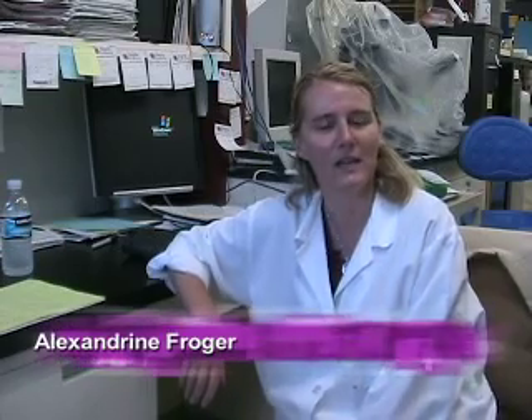Hi, I'm Alex Froger. I work in the gym hall lab in the department of physiology and biophysics at the University of California, Irvine. And today I'm going to show you how to transform electrically competent E. coli by the method of heat shock.